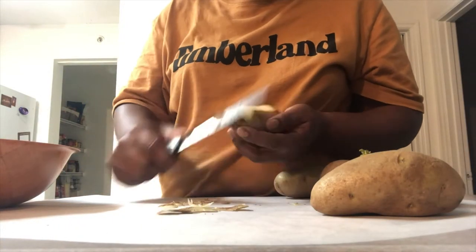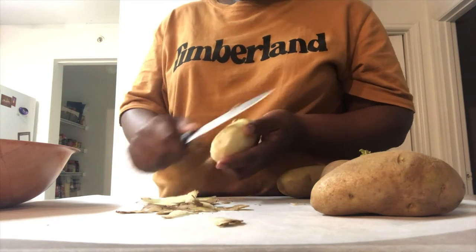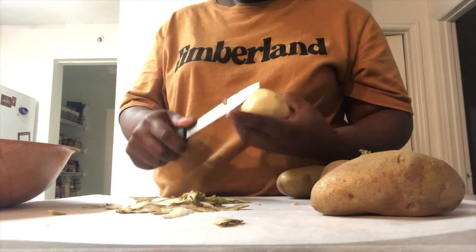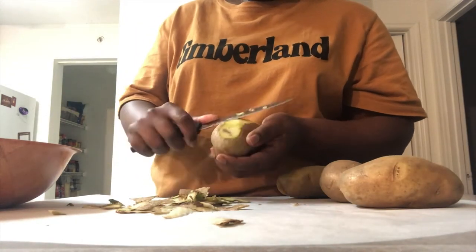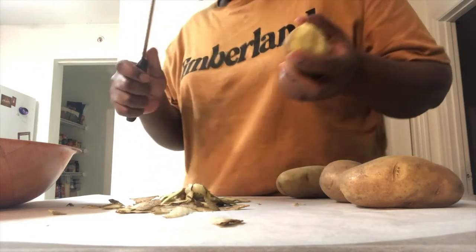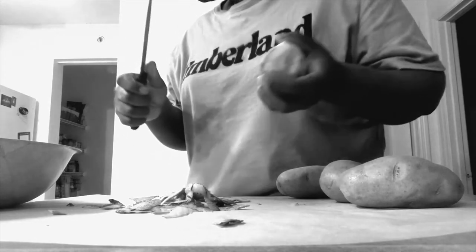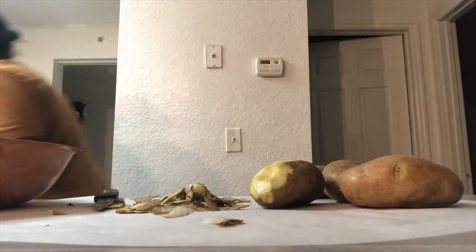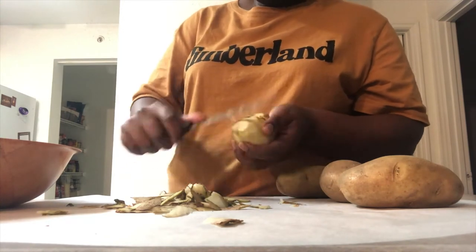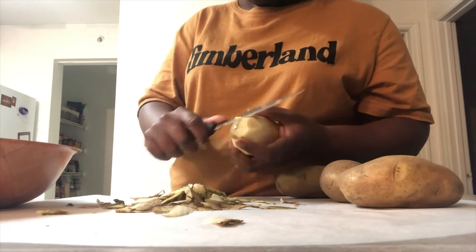Right now I'm just skinning my potatoes with a knife, just doing my thing. That noise was just the tray expanding due to the heat — no big deal. I took care of that and I'm back to peeling my potatoes.